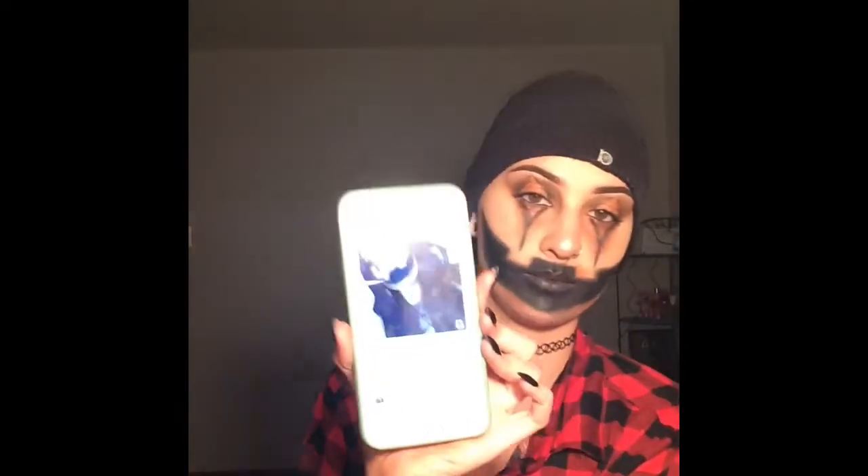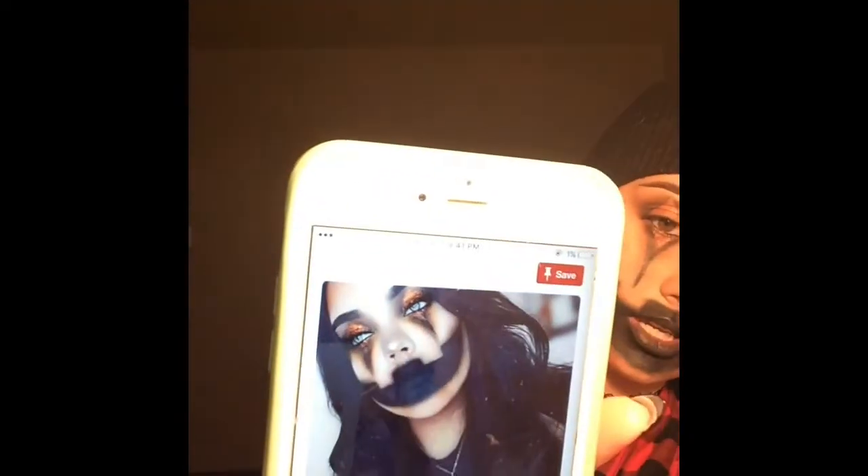Hi guys! Welcome back to my channel. If y'all wanted a Halloween look, y'all got it. I got inspiration from this picture right here. So if y'all want to see how I created this look, stay tuned.